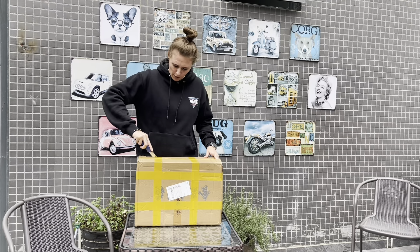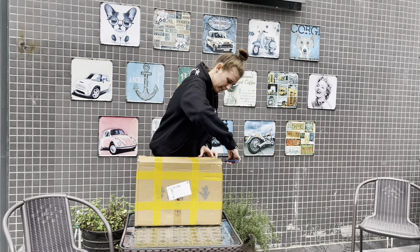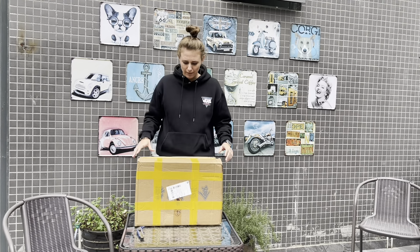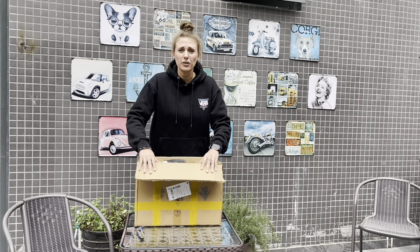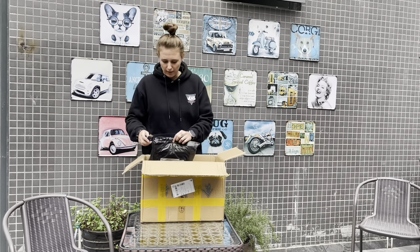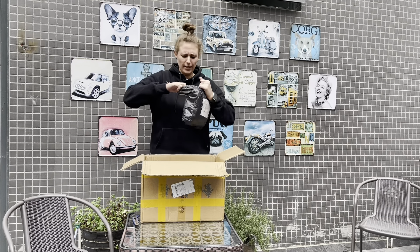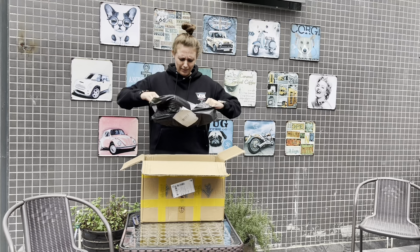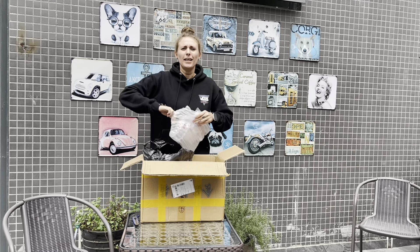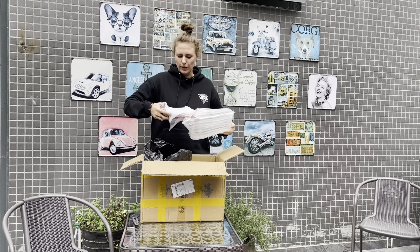Let me open it. Let's see what we have. Here it's a lot of packages and boxes inside this big box. Okay so let's see the first one. What do we have here? It feels like Christmas, just opening things because you don't know what we're gonna get.